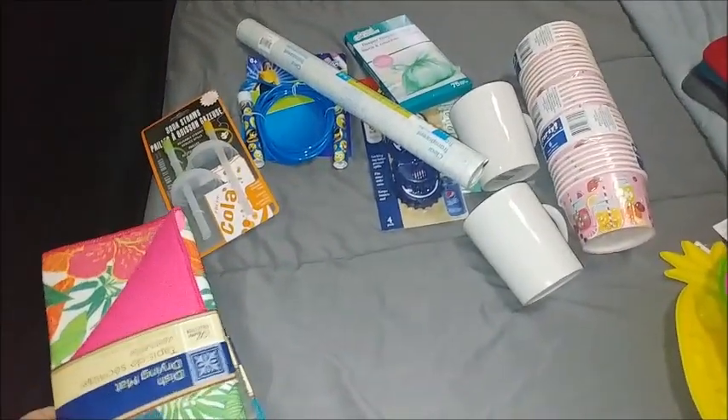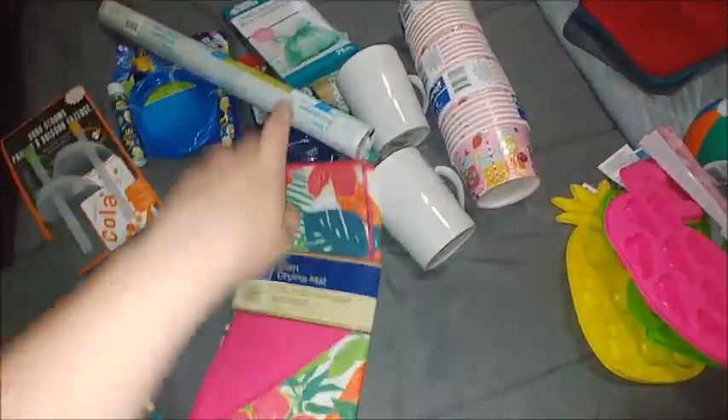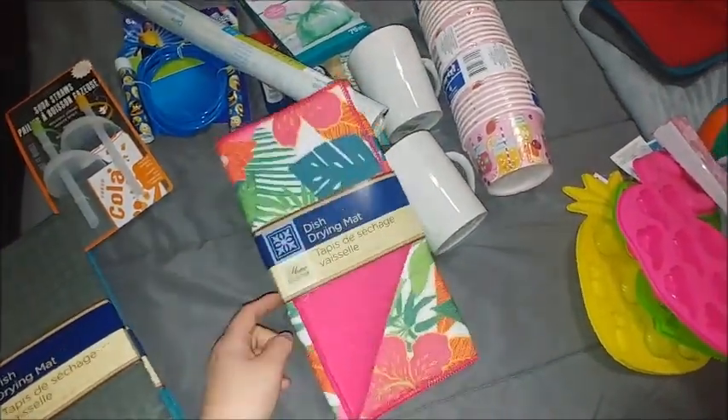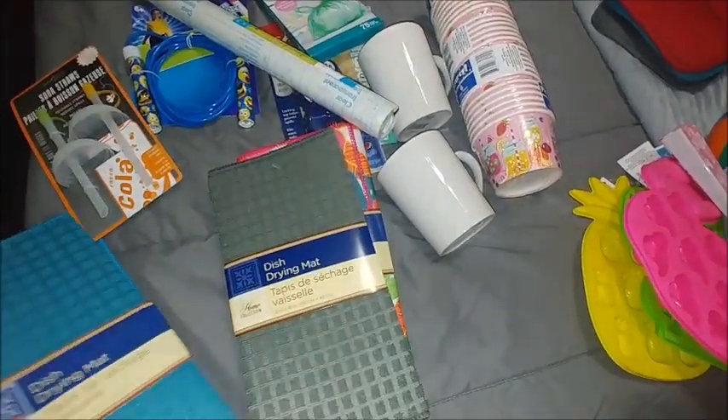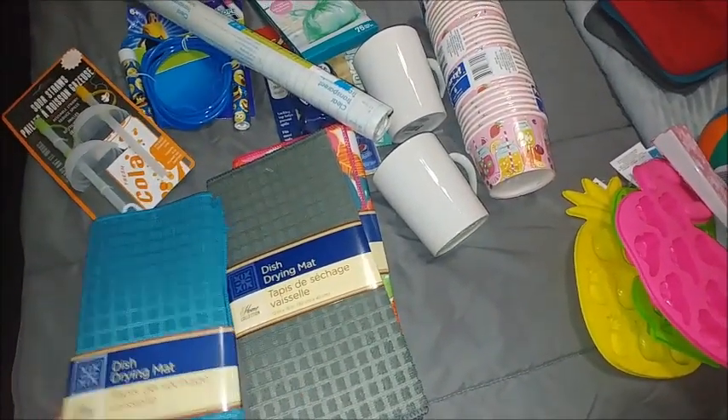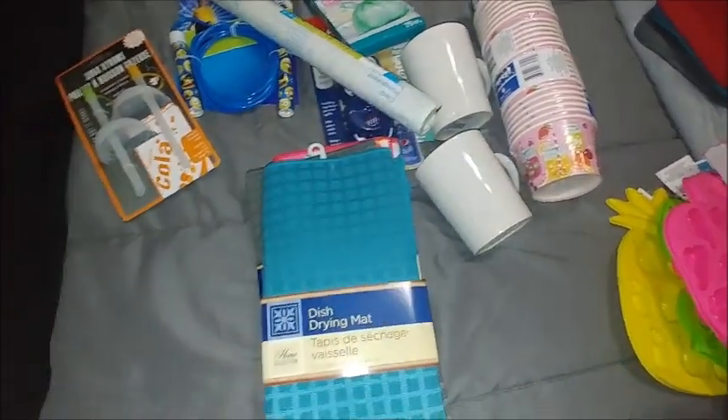I got these dish dry mats. My regular Dollar Tree carries some but I think they were sold out of this one, and they don't usually carry these colors. These colors will match my kitchen, so I went ahead and got those just to have.